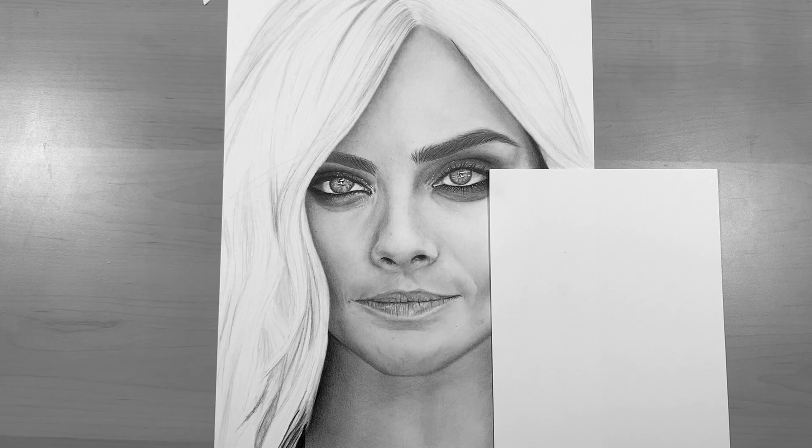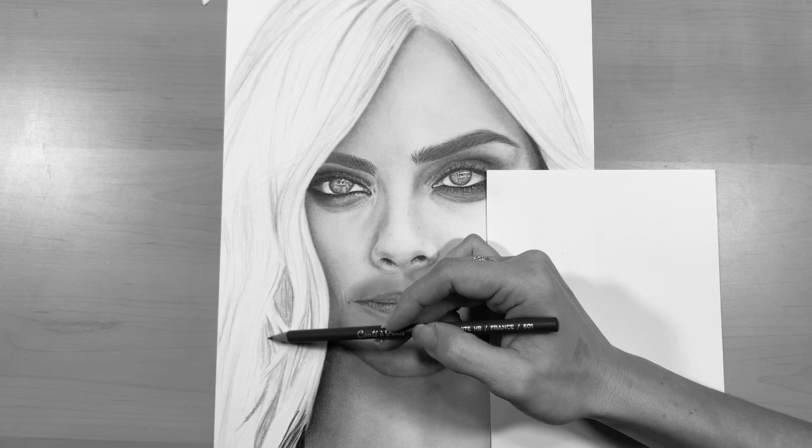Be sure to pay attention to the direction and flow of the hair. Refer back to your reference photo if you need to, and also keep in mind the highlights — you want to make sure you keep those areas nice and light.